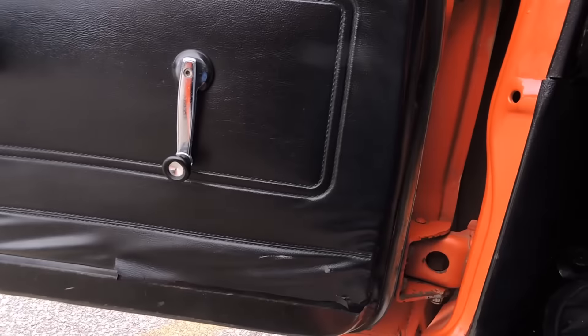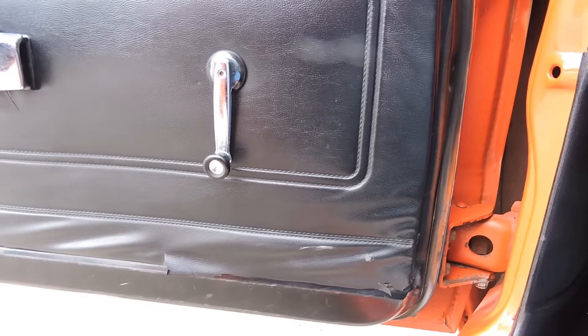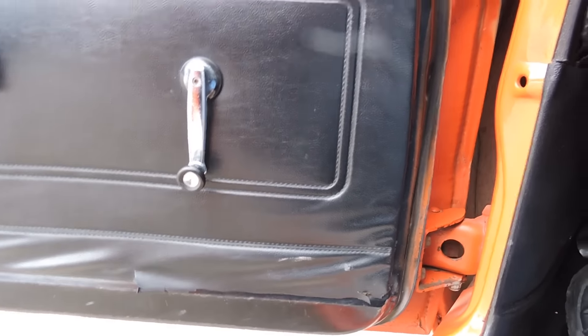As we open the driver's side door, the door panel is not as bad as the passenger side, but it does have a couple tears there as well.